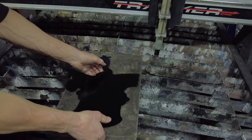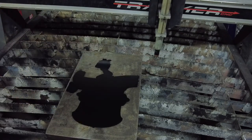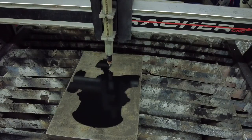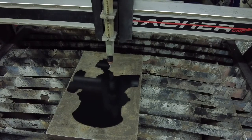Use your best judgment in getting the piece orientated on the base in the same position as it would have been when you plasma cut it. This next step is used to get your scribe on the path to follow the outside perimeter of your cutout, so your scribe lines end up where they are supposed to be.